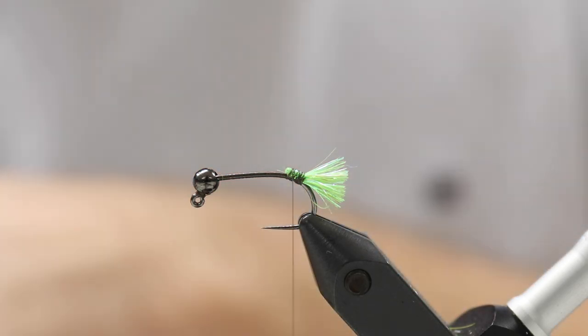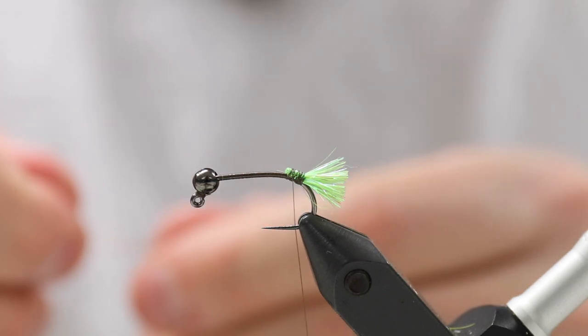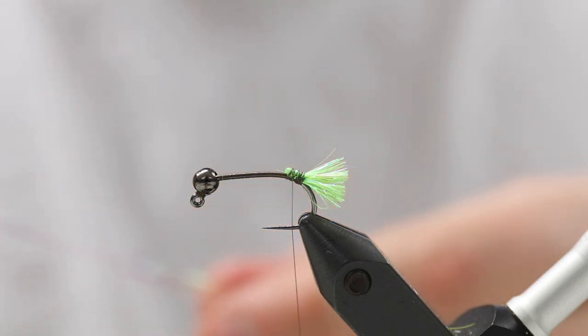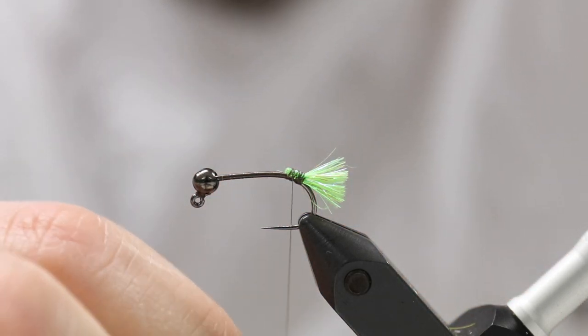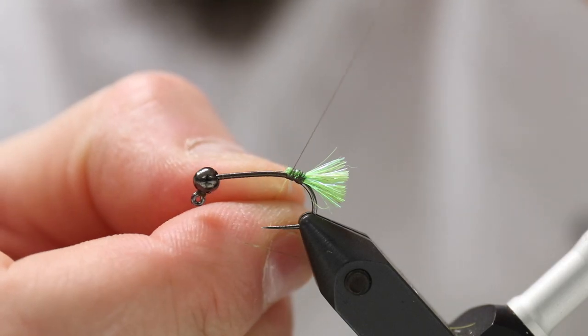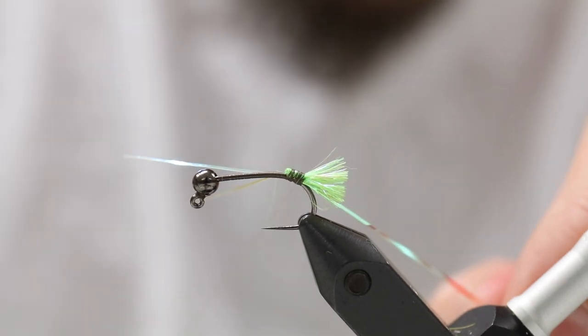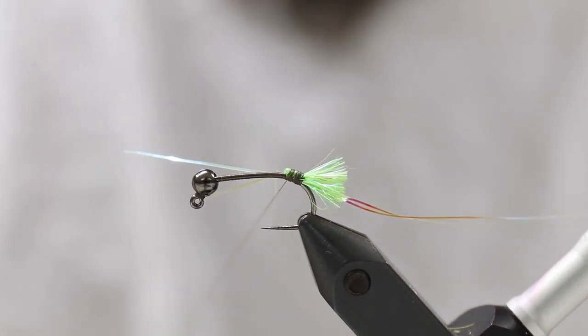I want a bit more flash because this fly is excellent in more colored waters. So I take three strands of Mirror Flash — Hedron Mirror Flash — and then I tie this down. This is going to be the ribbing.